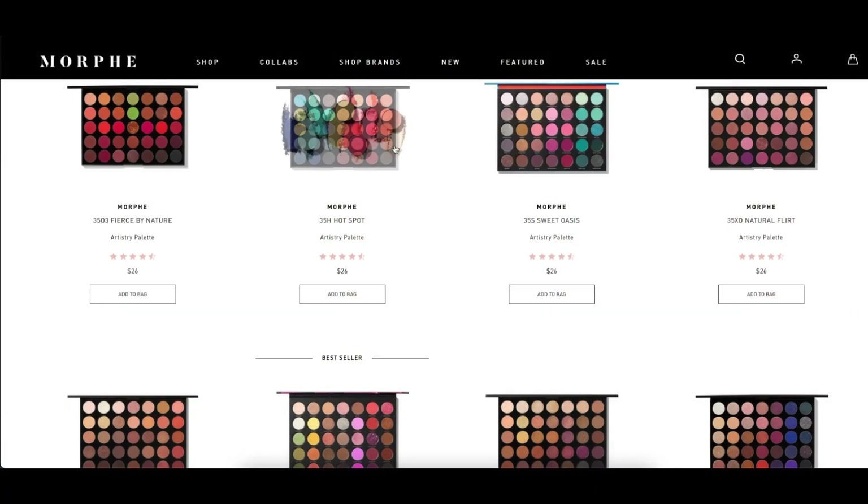Next up are eyeshadow palettes. The website had so many options that I had to step back and think about what I actually need. I decided to try three different price points — around $13, $18, and $20-something — to see if there was a quality difference, a packaging difference, and any other major differences.